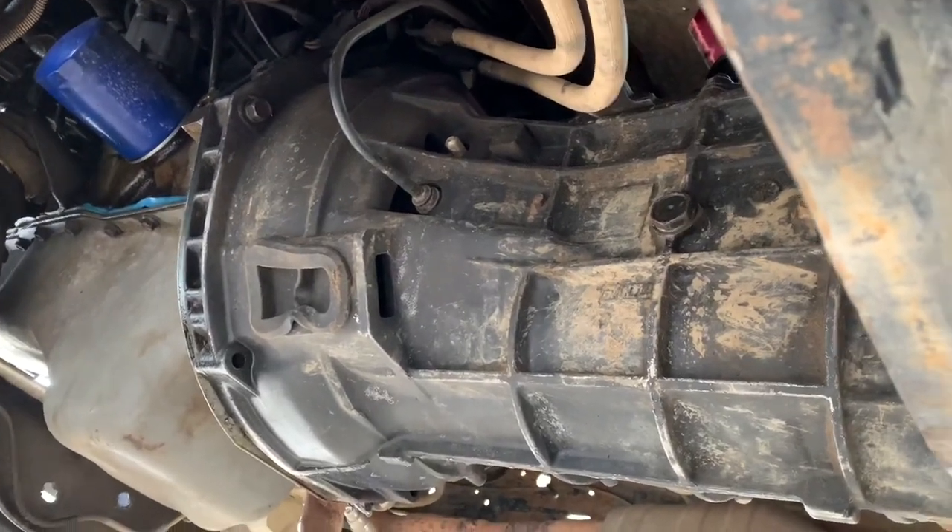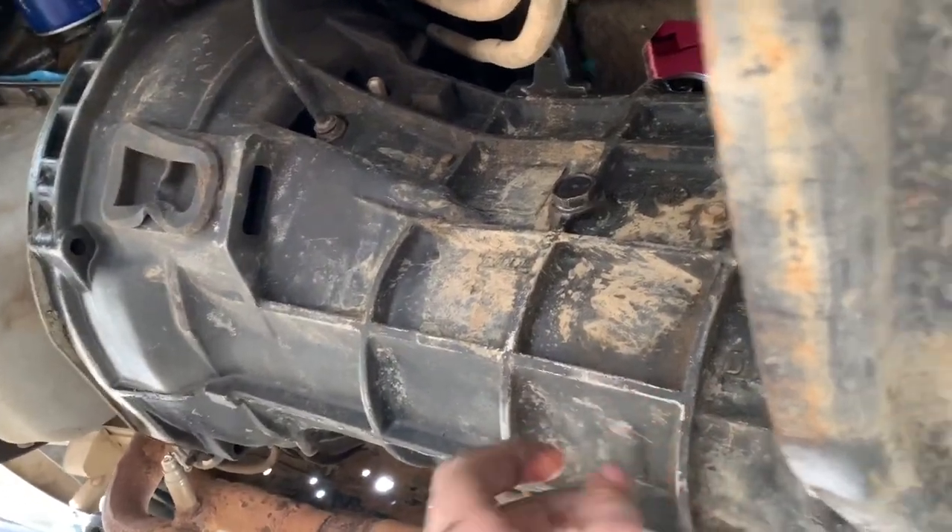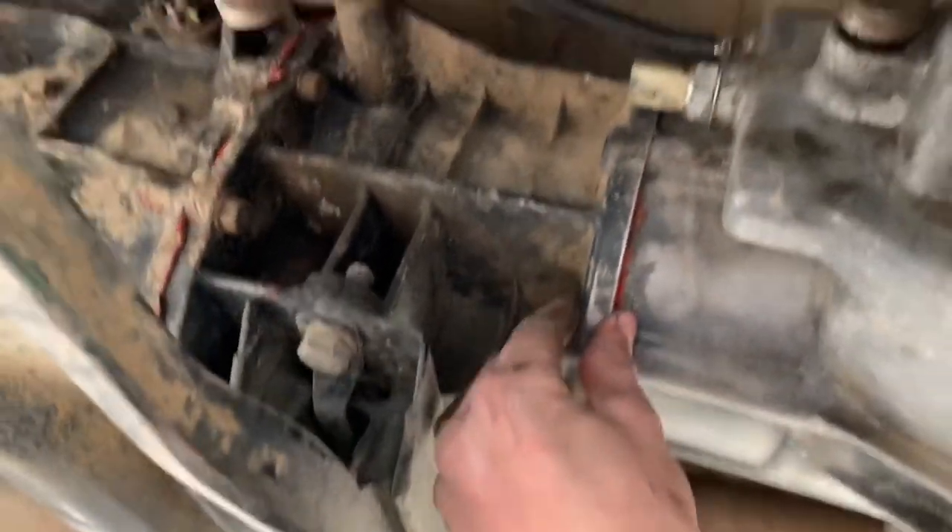Make room for the ZF5. That's about 70 pounds heavier than this thing, but it's the same exact length as the M5OD, so it'll bolt up perfectly, which is nice. Even the same transfer case.